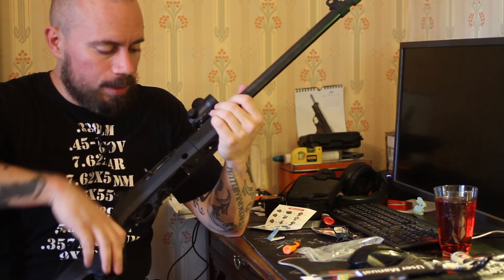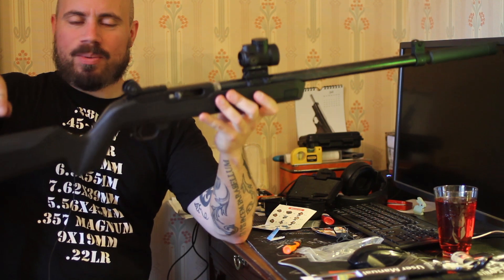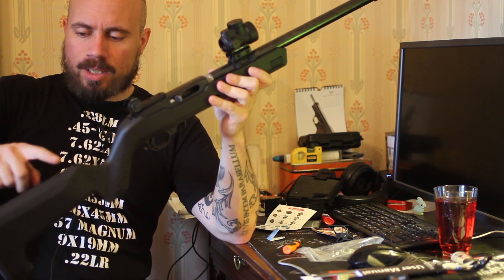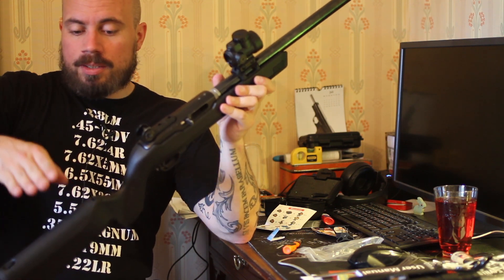The same goes for the screws on the side — I almost started stripping them, so be careful how hard you tighten them. It feels sturdy though. One note: you will need the higher cheek riser that comes with the stock, or a stock with a higher cheek comb.